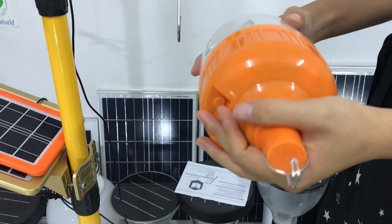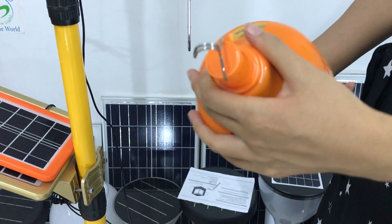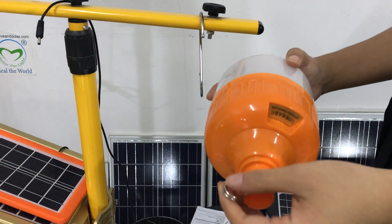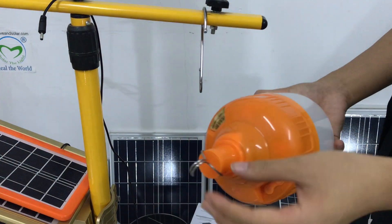This lamp is very lightweight. You can take it when you are out for outdoor activities, like going out for camp.